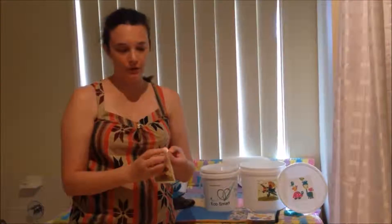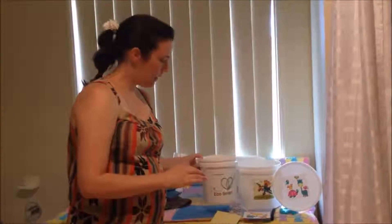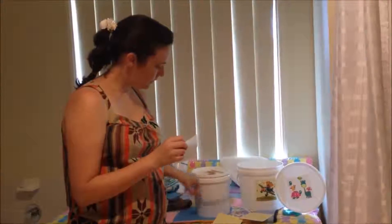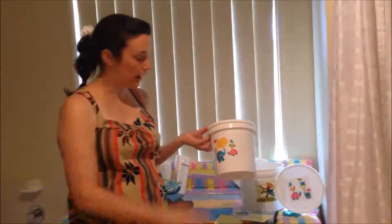Really easy to put on — just find the corner, take it off, put one on your lid. For a girl, you can put it on the back, you can put it on an angle. You can decorate your pail however you like.